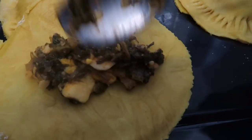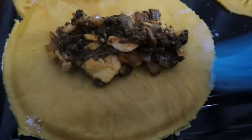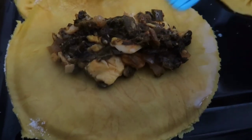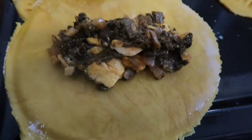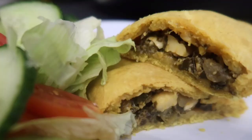Fold over and use a fork to press down the edges, then prick the patties, brush with a little milk, and pop into the oven for about 25 minutes or until golden. This is a tasty snack — you could eat it on its own or serve it with salad, peas, or whatever you like. Let me know in the comments below. See you next time, bye!